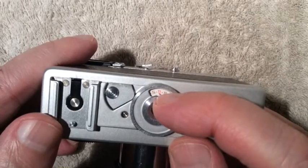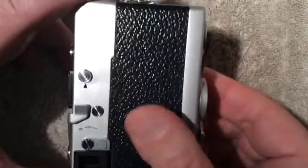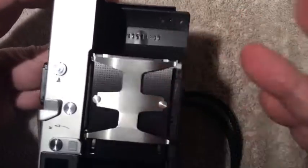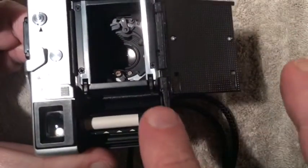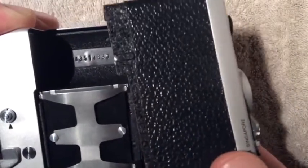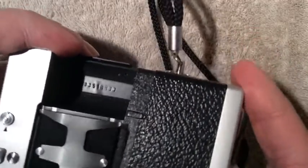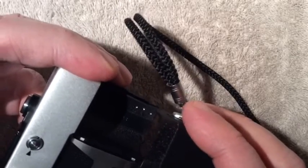This is your counter for how many pictures you've taken, and this right here is a lever that releases the film back — this is how you would load the camera. There's your film back, those are your internal lens workings, your film goes in here and then wraps around to this take-up reel.